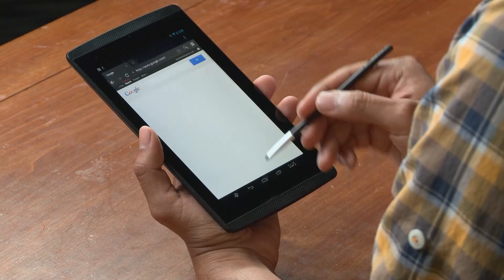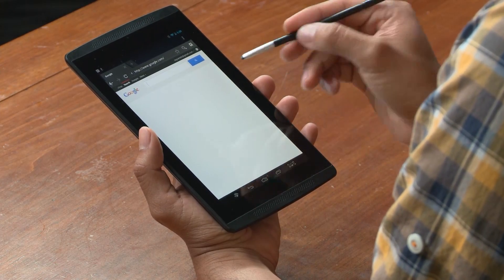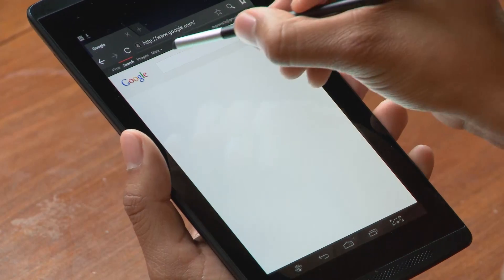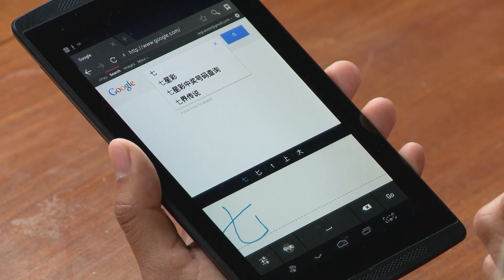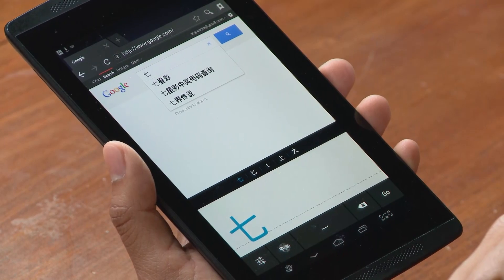The direct stylus makes it easy to write naturally in almost any language you choose. Here I'm going to choose my search bar and just write 7 in Chinese — and it brings it up digitally. So those are just some of the things you'll do with the NVIDIA direct stylus, but I'm sure you'll find a lot more.